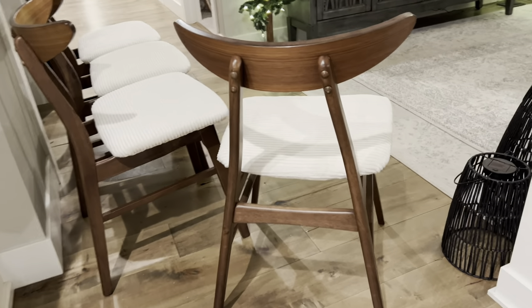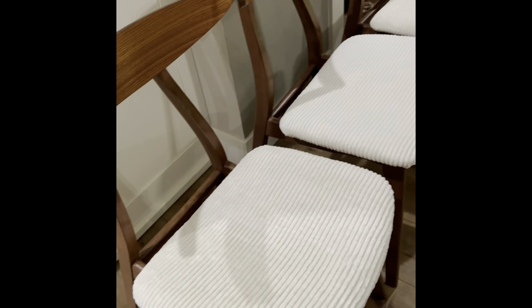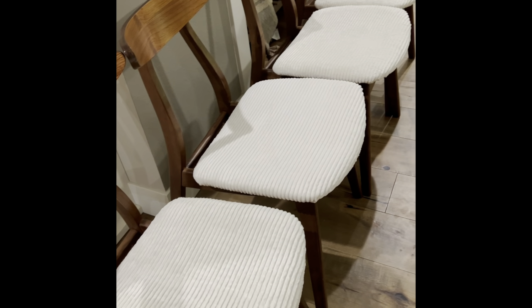I'm really excited to show you guys the actual vintage MCM table that I will be pairing these with. It also has that beautiful walnut finish, and the table is just absolutely stunning. These chairs are going to pair so well with it — I love how these turned out. Let me know what you think down in the comments.